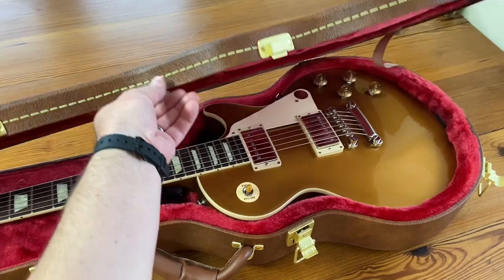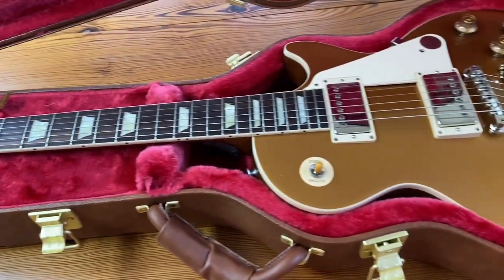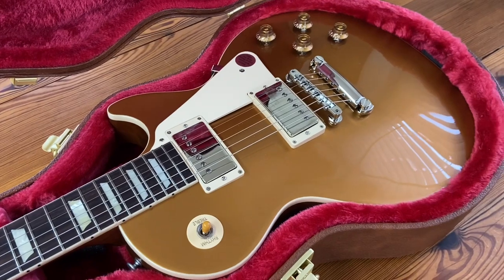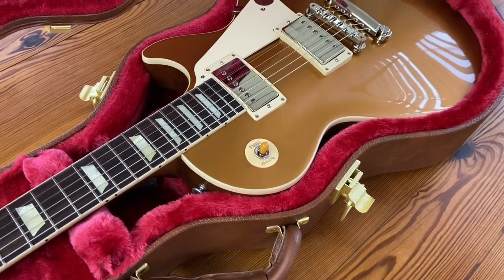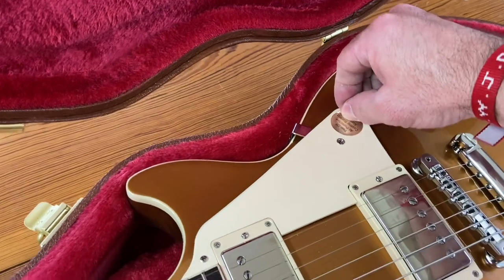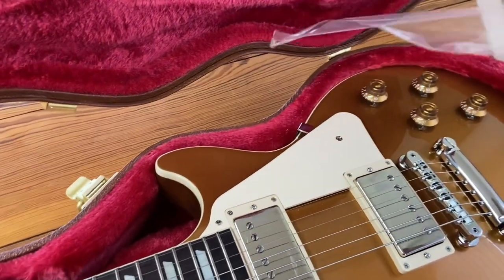There she is. Now this switch tip right here — I screwed that on, it was included in the compartment from the dealer. They usually ship those unscrewed so it doesn't get damaged. I like the color of it, it's kind of that antique plastic but it looks good with the gold top. Now I'll go ahead and peel the protective film and sticker off the pickguard — I know someone watching this video is going to have a fit. Why did you take the sticker off? Take the sticker off! Anyway, it's off now.